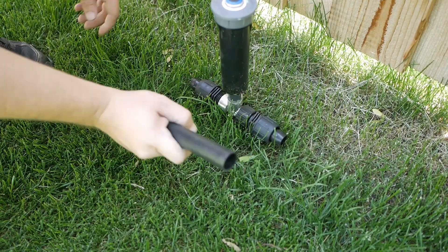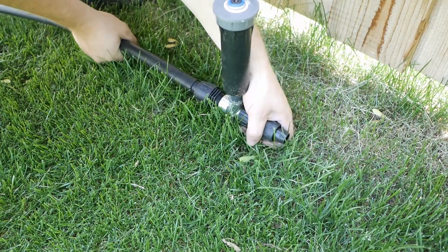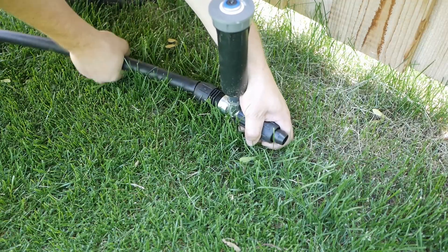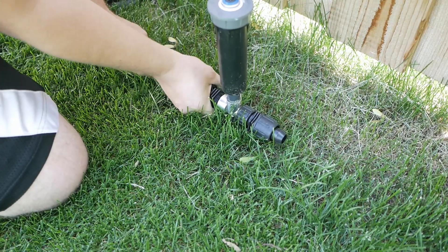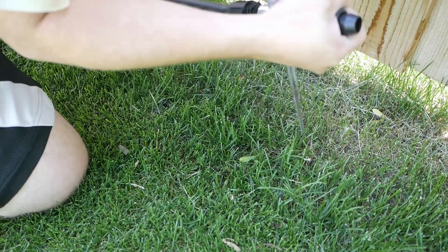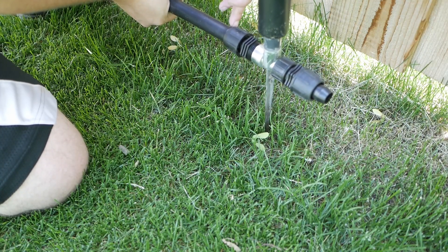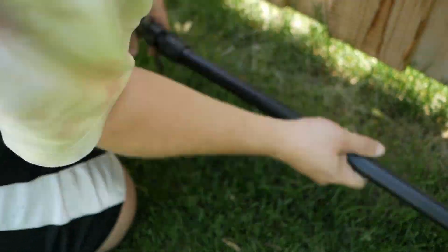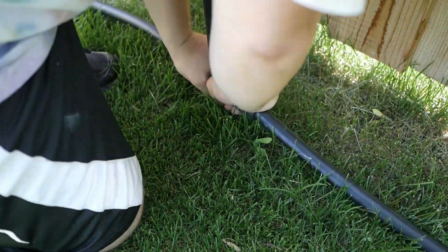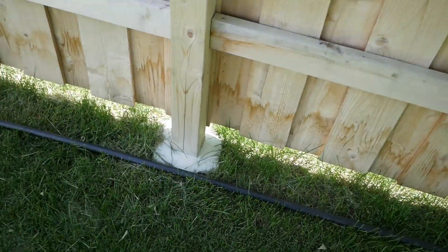Alright, so as far as connecting this, I'm just gonna push this on, screw this, and that seals it between those two points. And if I want, I can use landscape stake holders to tack that down.